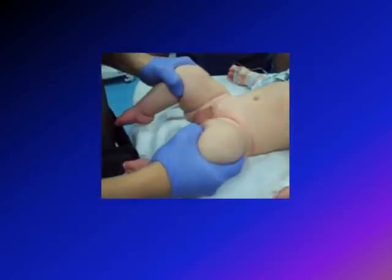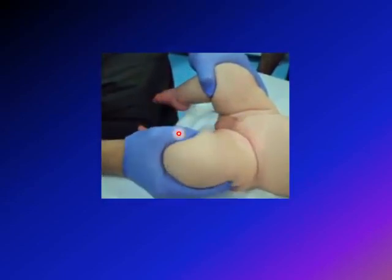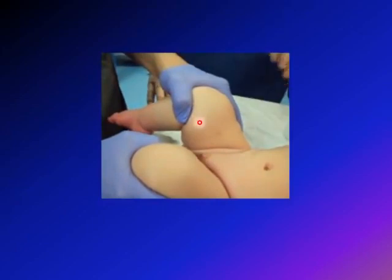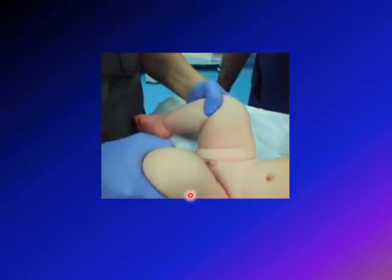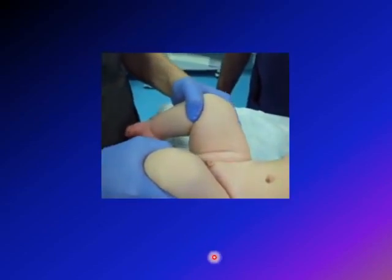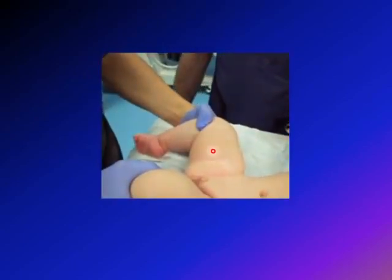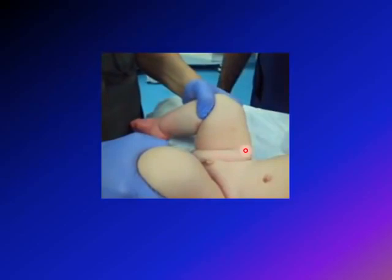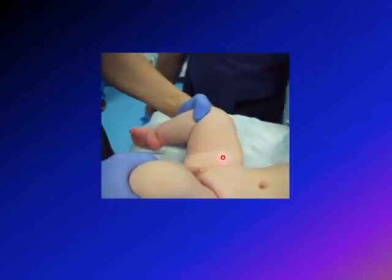We now present a video showing a positive Ortolani test result. I'm holding both sides but doing the exam on one side only. The infant's knee is in my palm, the thumb is on the medial aspect, and the four fingers are on the lateral aspect. I abduct — bringing the leg outward — and push the trochanter and hip anteriorly with the other fingers. You can see clearly that the hip goes into position.